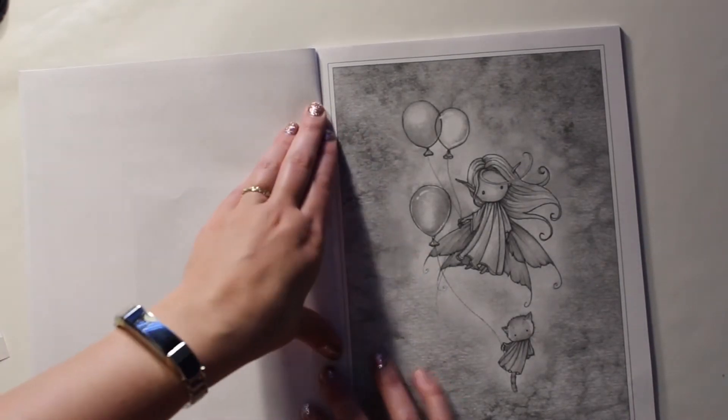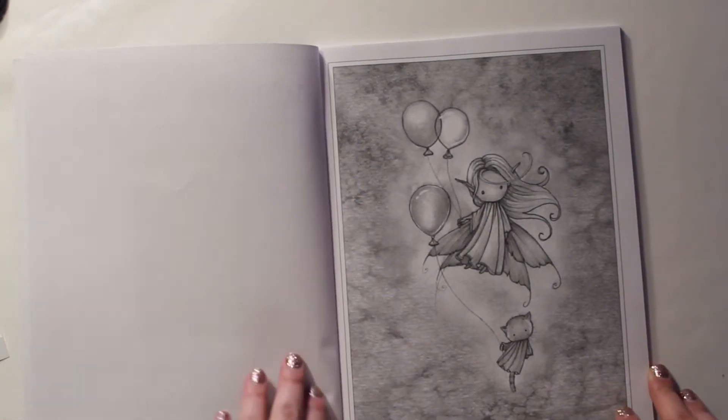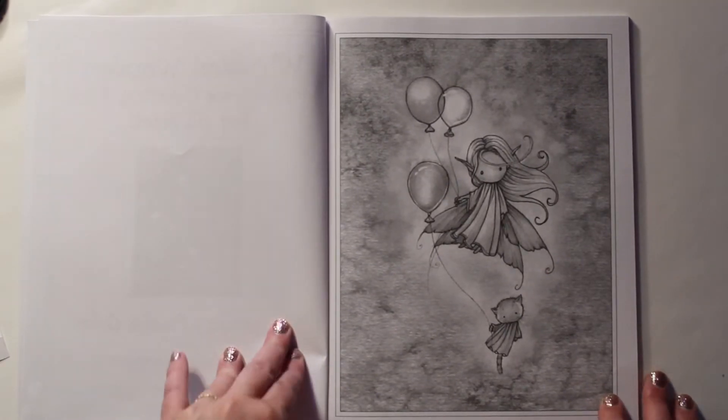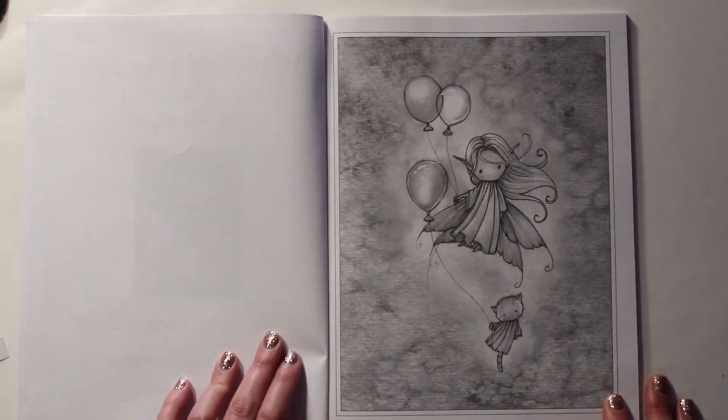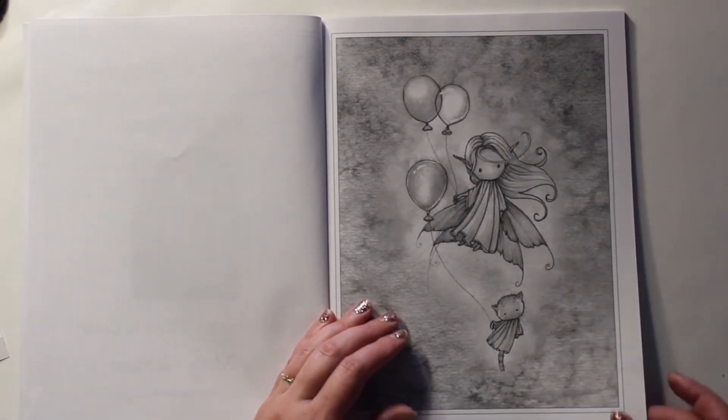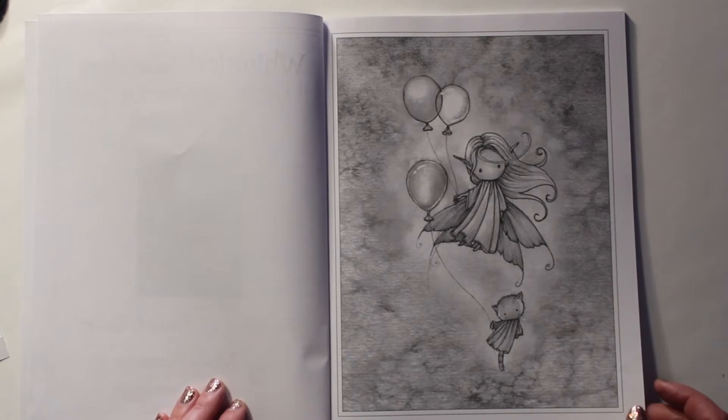My computer is busy doing something else, so I thought I'd try doing these little flip-throughs without a monitor, which is a little tricky. I'll make sure I'm still in frame.